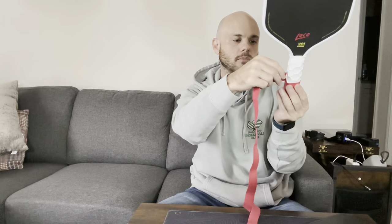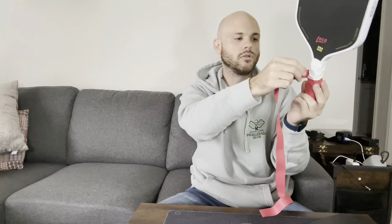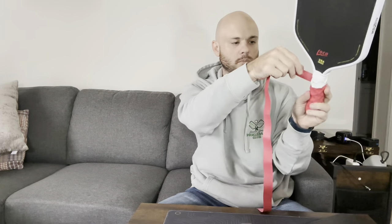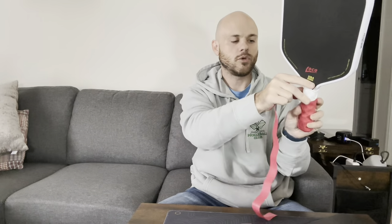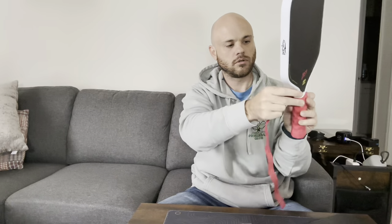Every time I've re-gripped my paddle with this overgrip, I've cut some off at the top because there was extra, and I don't imagine this time being any different. But you can see — it's a nice overgrip, easy to put on, and I like that it comes in multiple colors.